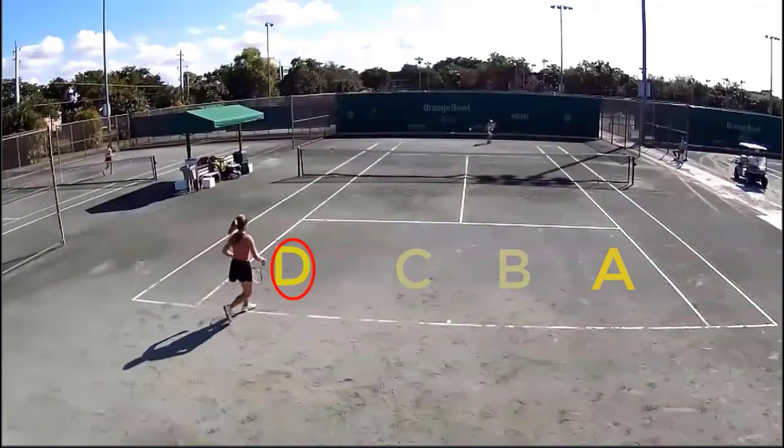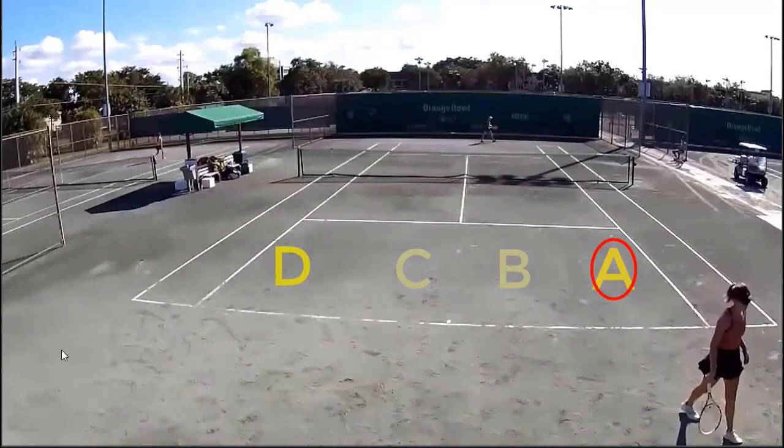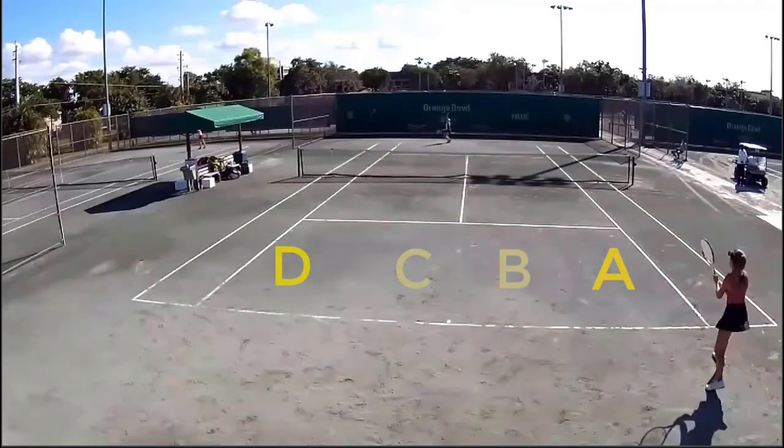We've got a serve to D, a neutral return. We have A. Backhand down the line to A. If you're going to return in today's game, the return has really got to be good.